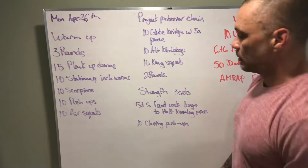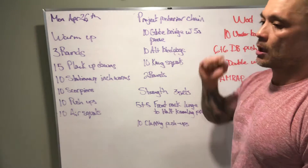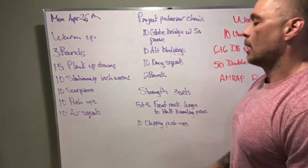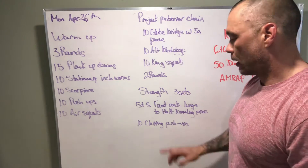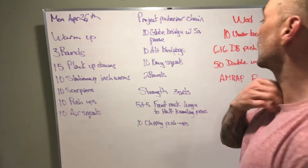Our strength for the day is five lunges on one side — every time we lunge we're gonna do a half kneeling press, same arm same leg. Switch to the other side, same arm same leg, followed by 10 clapping push-ups. That's for three sets.